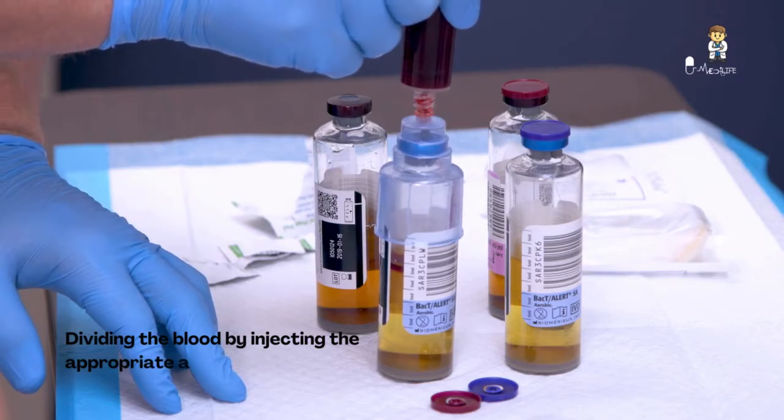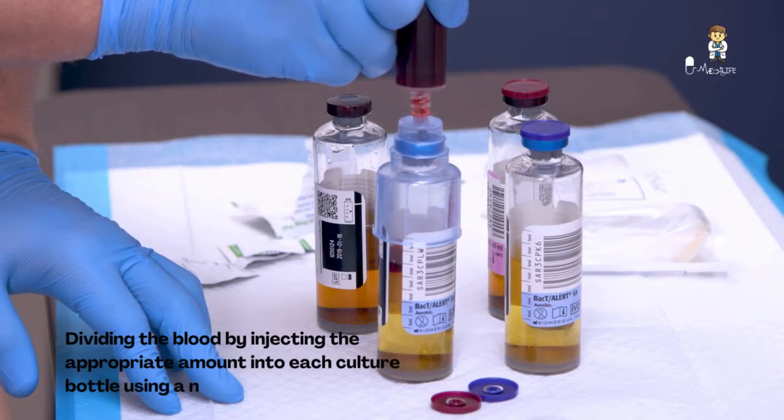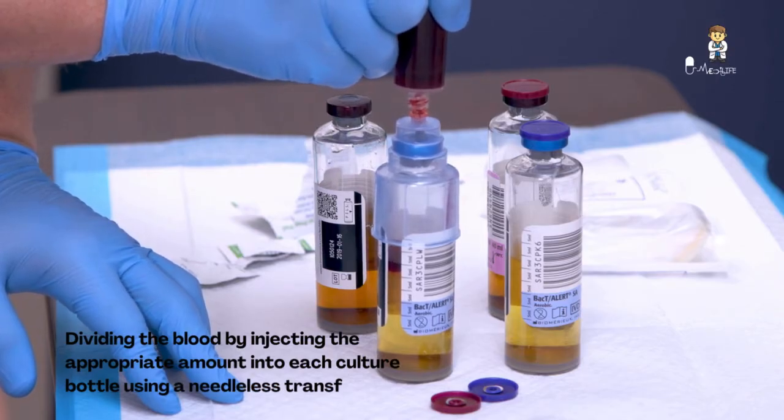Divide the blood by injecting the appropriate amount into each culture bottle using a needleless transfer device to ensure the most accurate culture results.